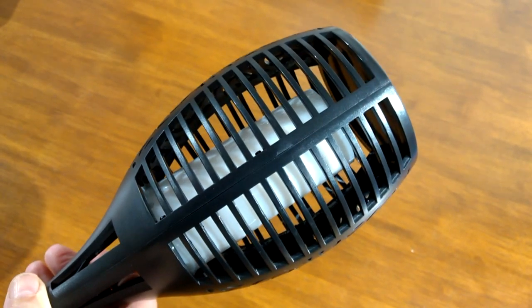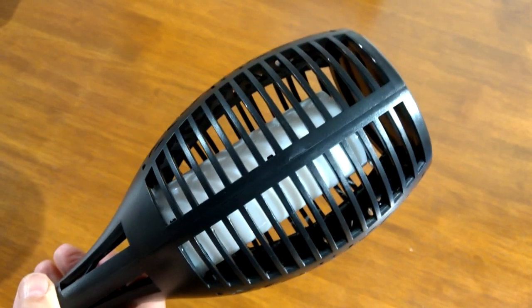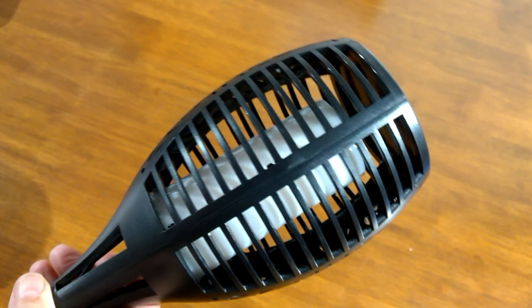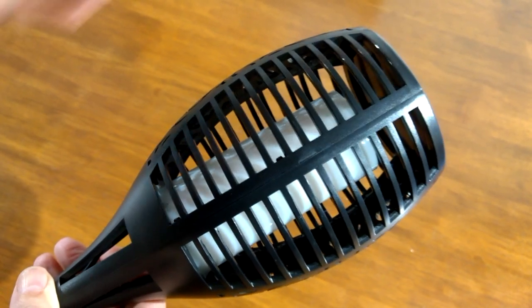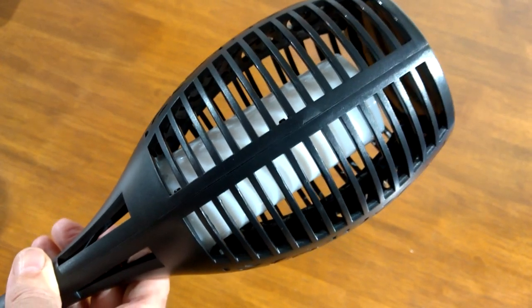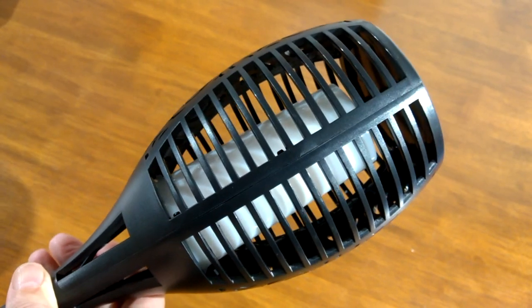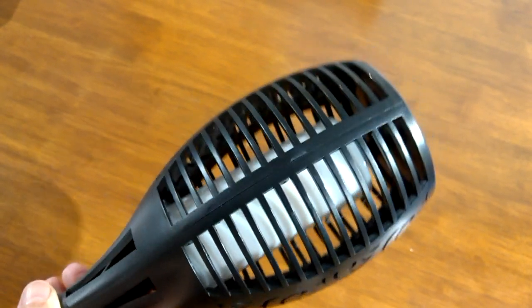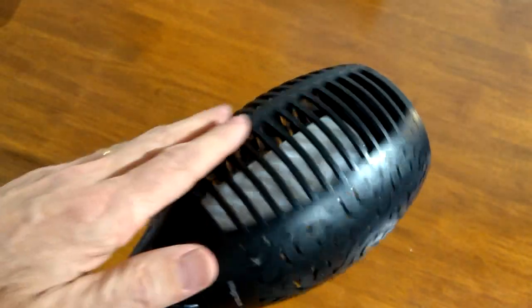I'll show you it tonight, hopefully working. But before I do that, I'm going to turn the lights off and show you the effect it has when the lights are off. Because all you need to do is just cover up the end bit. It's like a proper torch — absolutely fantastic, but you need to see it in real life to really fully appreciate it. Nice little pattern on there, open grills.